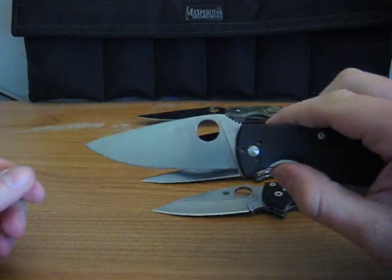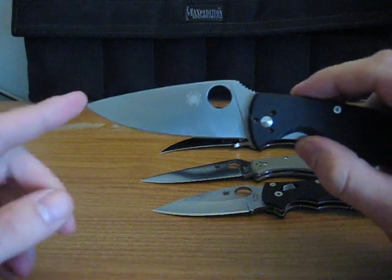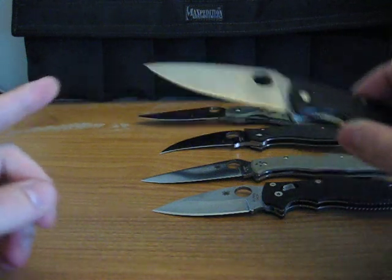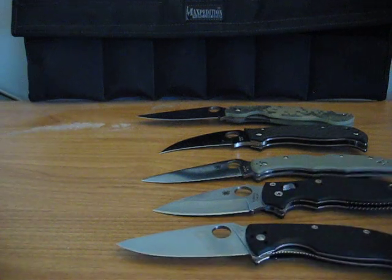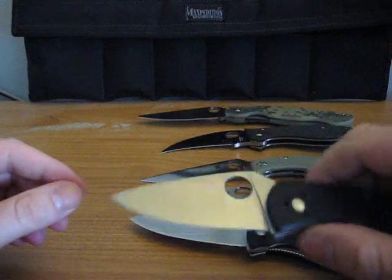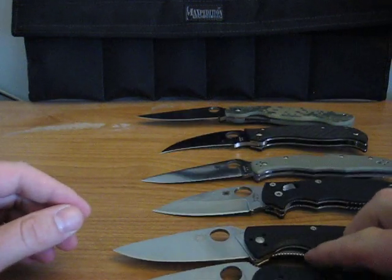This is the — let's see — Persistence or the Tenacious? I could never get... I think this is the Persistence. And this is the Tenacious, or vice versa. I don't know, I forget.